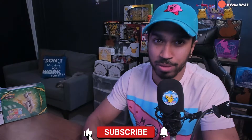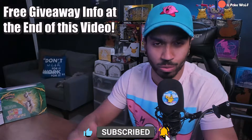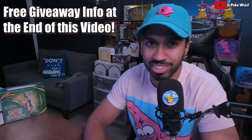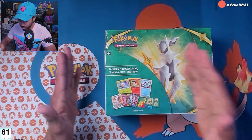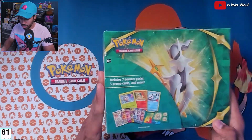If you enjoy the video, don't forget to subscribe, hit that like button, and turn your notifications on so you always know when I'm live or when we upload new videos. And without further ado, let's open up this Collector's Bundle! It includes seven booster packs, three promo cards, and more. This is a nice looking box.